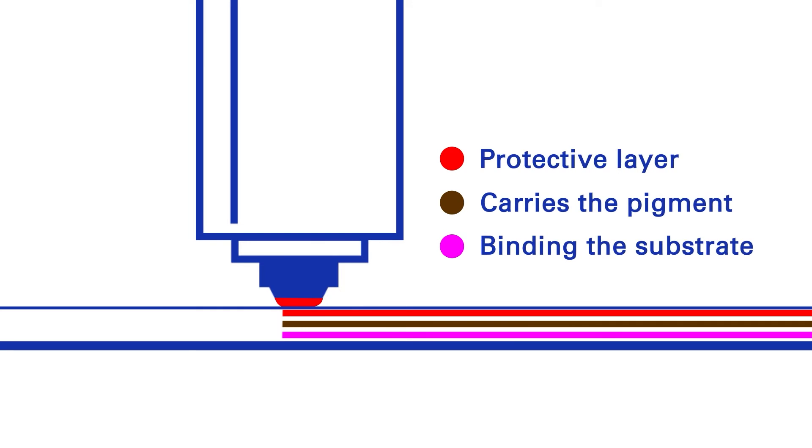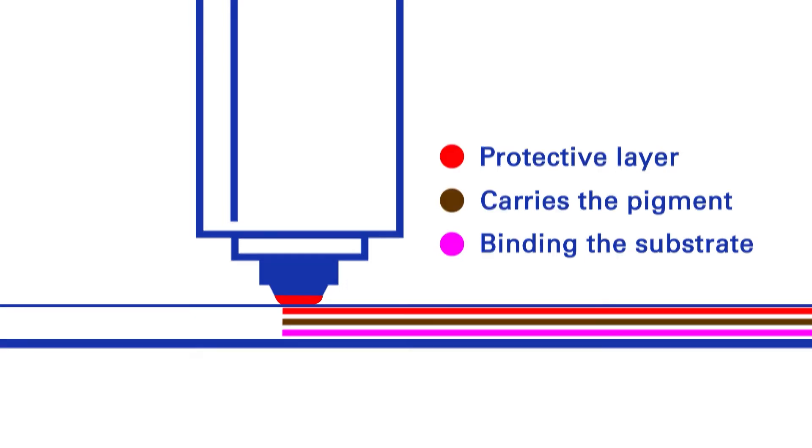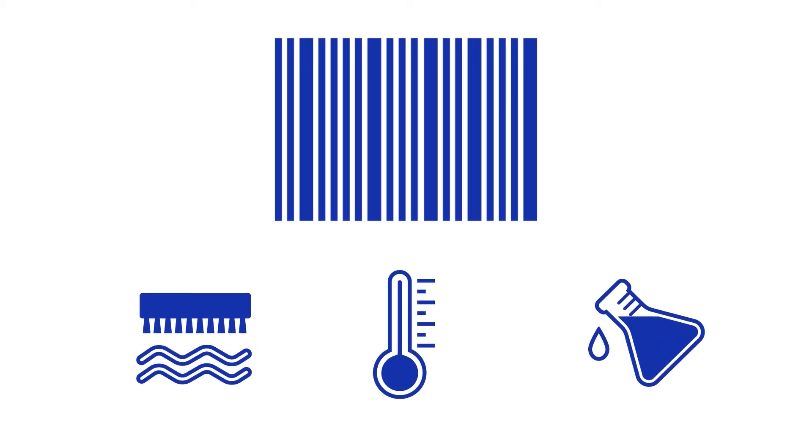Resin ribbons also have a protective layer to shield the print from the elements. This results in a highly resistant print able to withstand large amounts of abrasion, heat, solvents and other chemical agents.